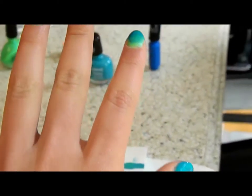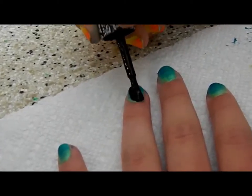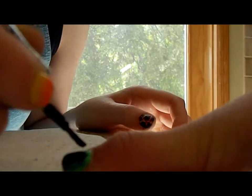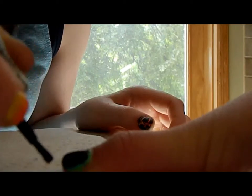When it's done drying, you can apply Crackle onto it, and it would make a really cool effect that looks like it's just fading. It looks really cool.